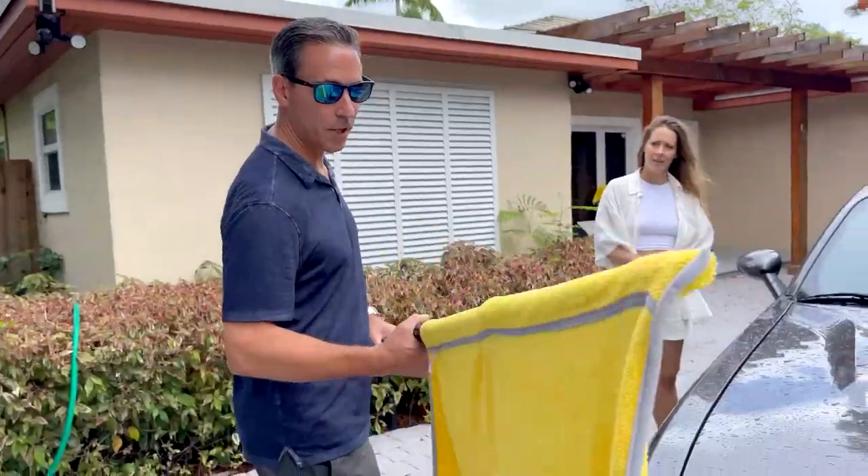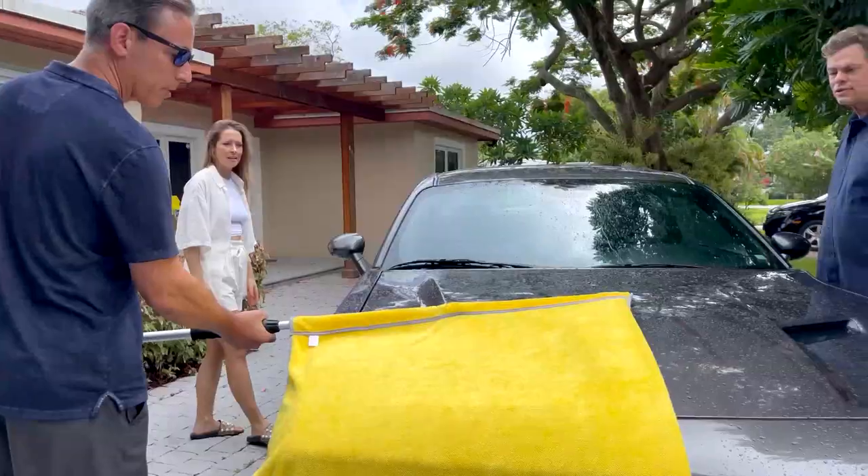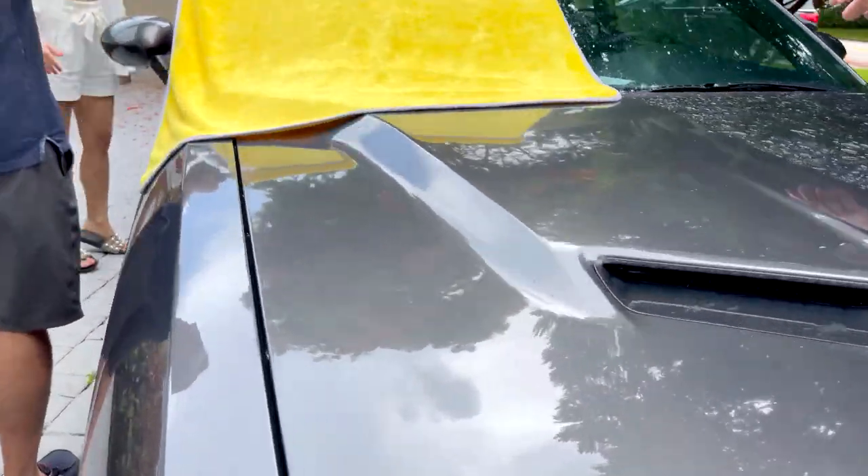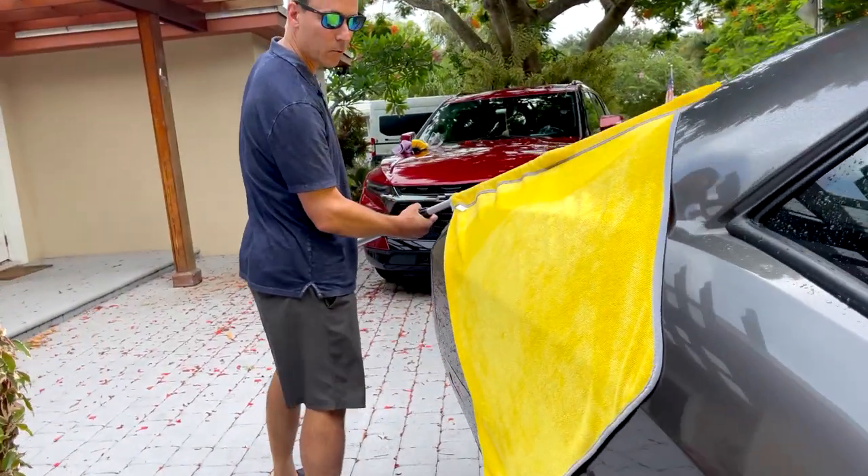So we've got the Quick Car Dry. All you do is lay it across the hood of the car, and then just breathe it right out to follow the contour of the car. Look at that — it sucks the water right off of it.